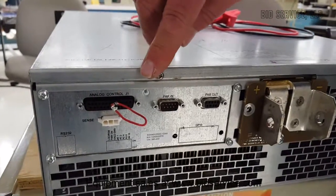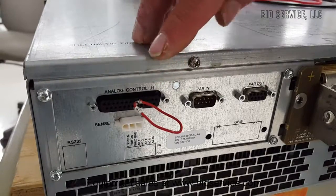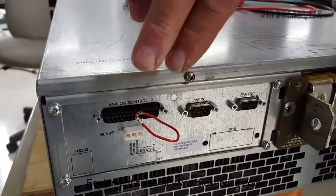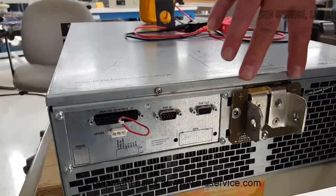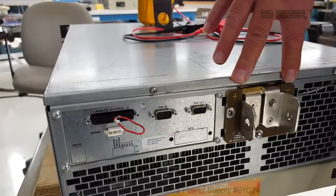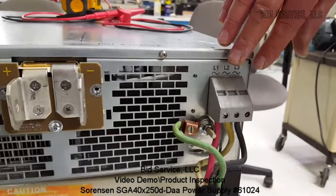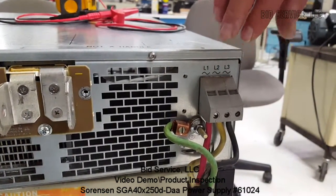On the rear we have our analog interface. Jumper pins 5 and 6 are the output enable pins — without them being jumpered or connected correctly to another piece of equipment, there would be no output present. Your input is here; again it's 3-phase, 380 to 400 volts. The phase is not dependent on the output.